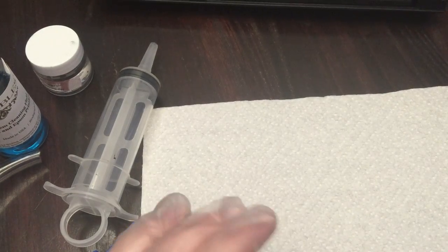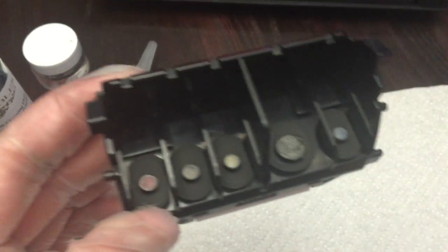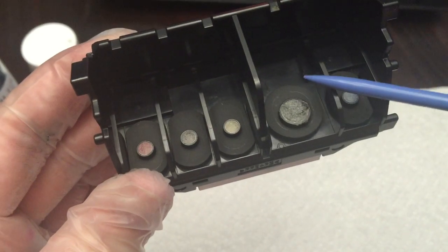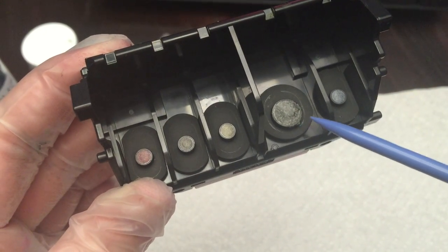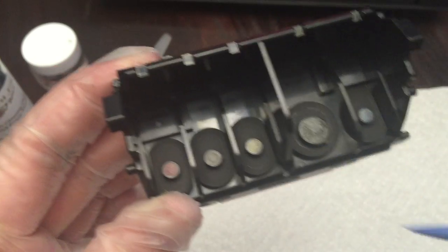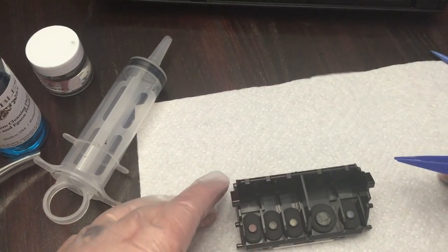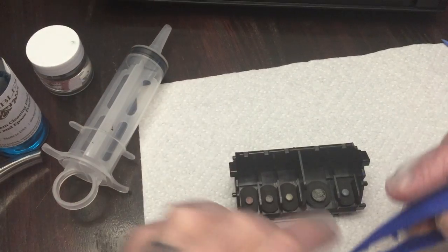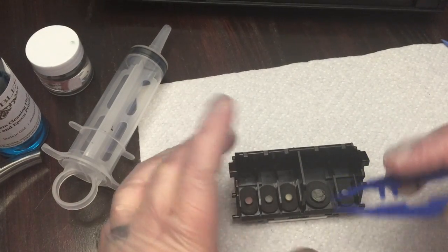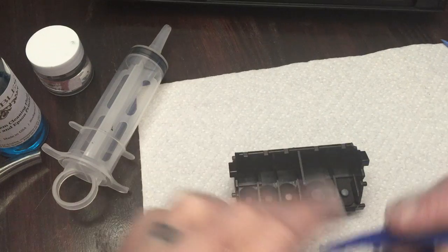Looking at the print head, you can see right there all that gunk buildup — that's what's causing everything to clog. If you don't use your printer on a regular basis like me, this happens frequently. It's worth the money to buy the system because it's a lot cheaper than buying a new printer.